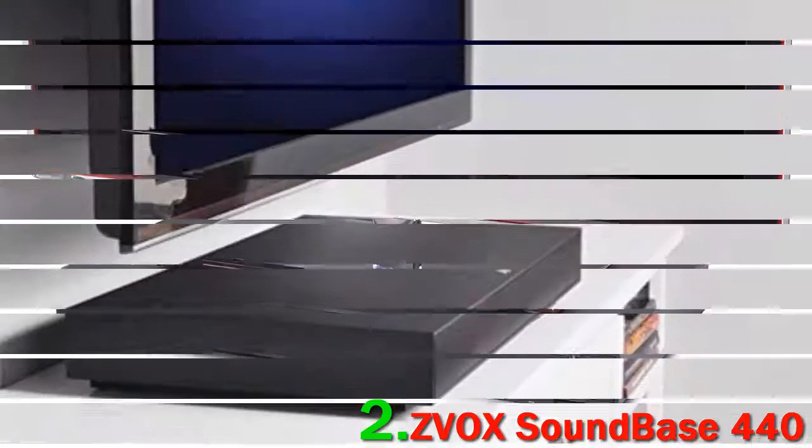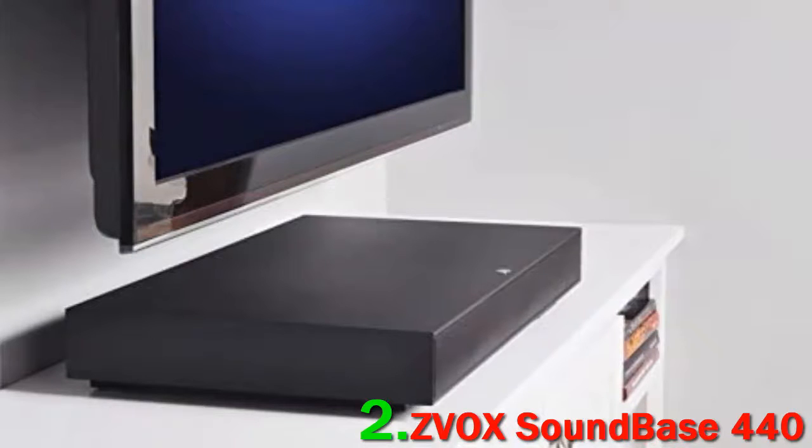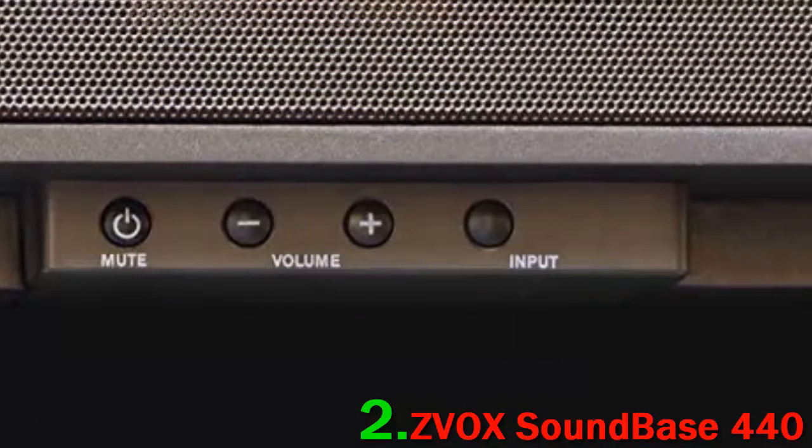ZVOX have managed to develop 6 user-selectable Accu-Voice modes, and the feature is a wonder. No soundbase, not even the pricey Sonos Playbase, can pull this off.